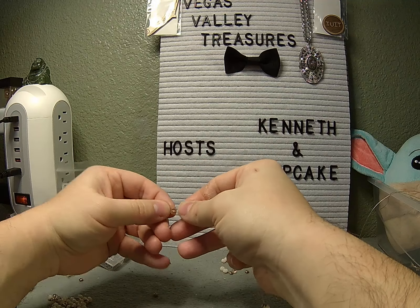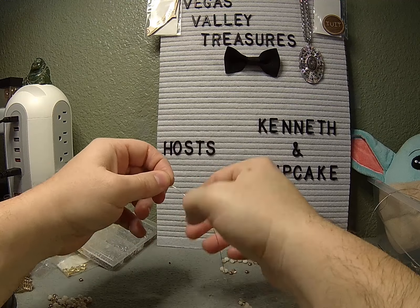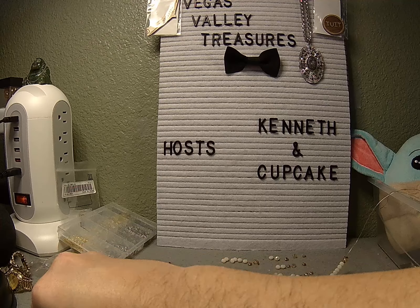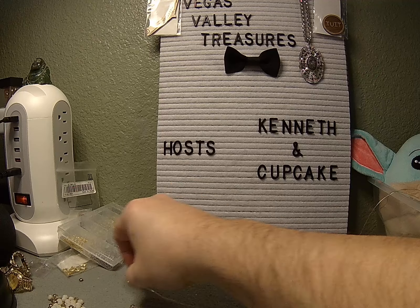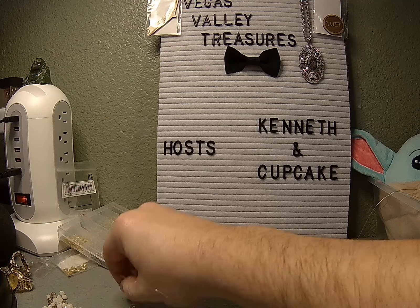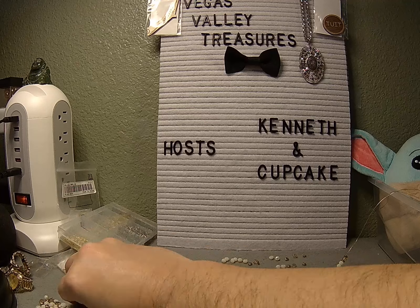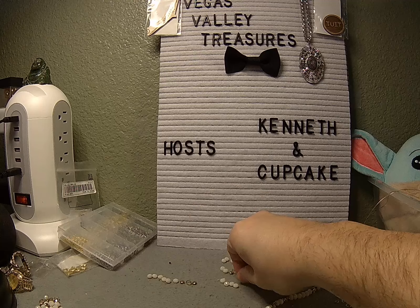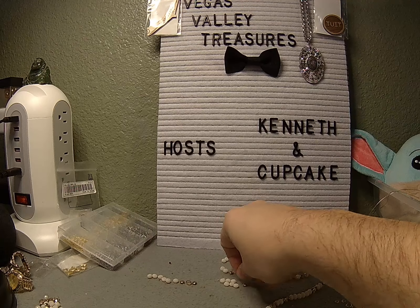So we need six beads — two, that's a smoky, four, six. Good. And then gold, smoky gold. And for the other side the same thing — one, two, three, four, five, six — and gold, smoky gold.